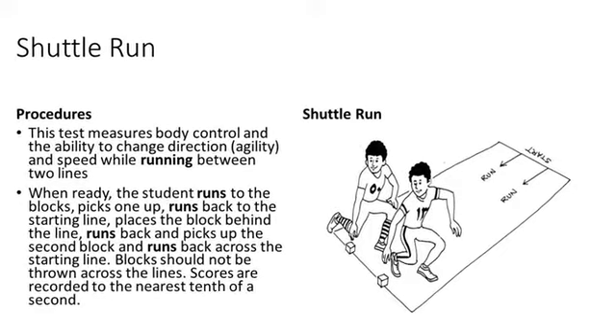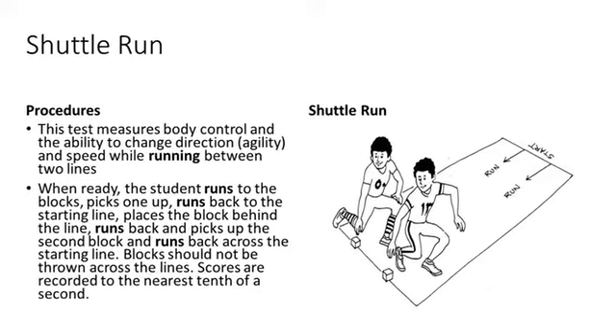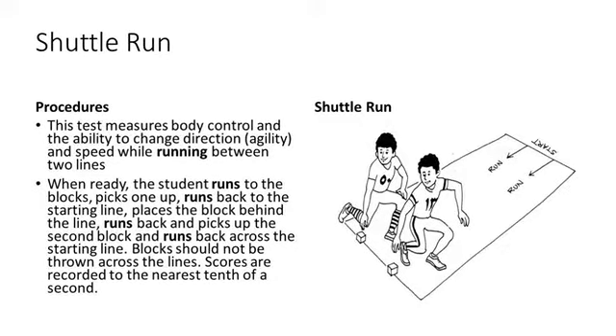The student runs back to the starting line, places the block behind the line, runs back and picks up the second block, and runs back across the starting line. Blocks should not be thrown across the lines. Scores are recorded to the nearest tenth of a second.